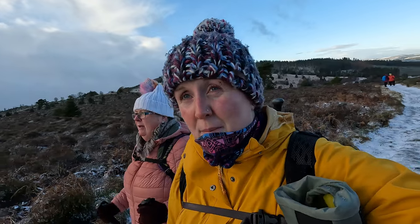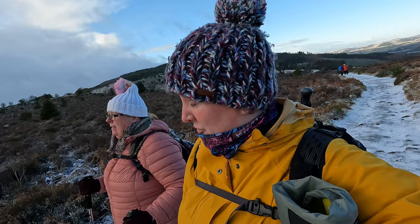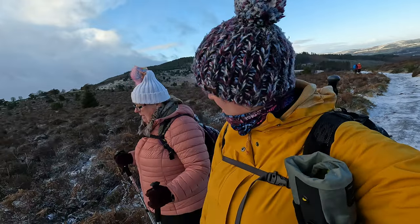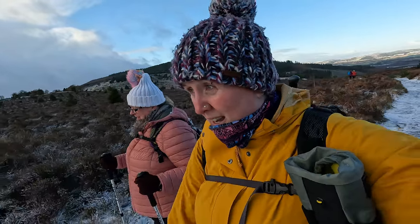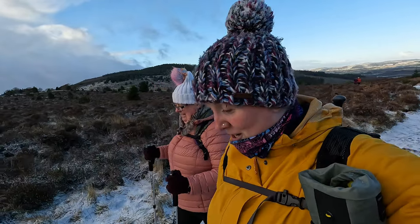Walking today in Banchory, for people not from this area, you're treated to epic views the whole way around. Someone's just spotted a bird of prey hovering over there! We've also got a few dogs on the walk today — every single one is probably better behaved than the adults. All in all, it's been a really good walk and we're almost at the top now.